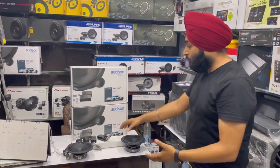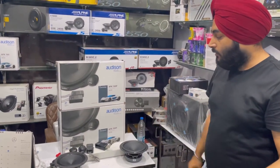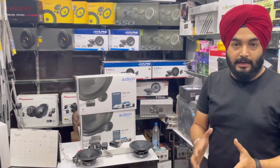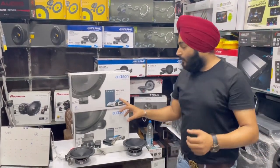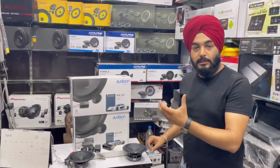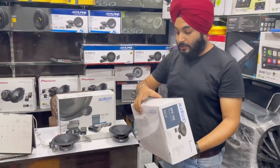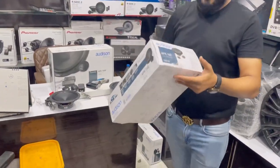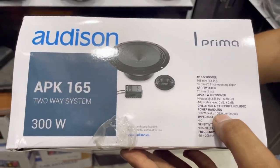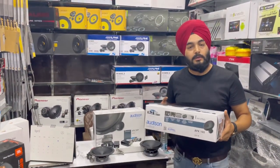There are two models I want to show you. The first model is the entry-level component. The model number is APK-A165. It has 300-watt peak power and 100-watt continuous power handling. If you run it with an amplifier, it performs very well.